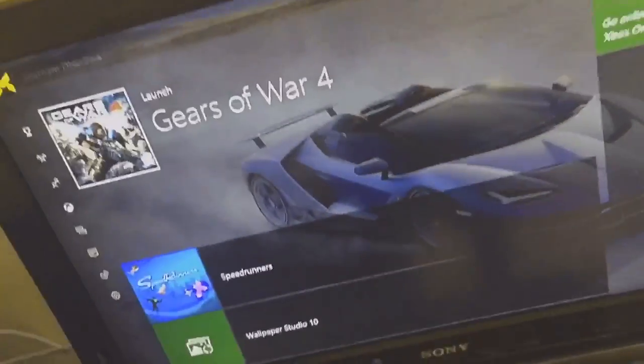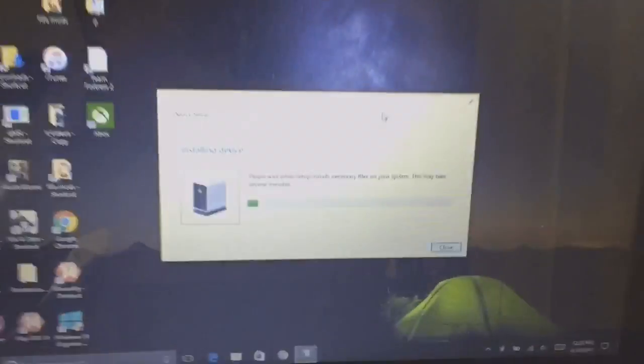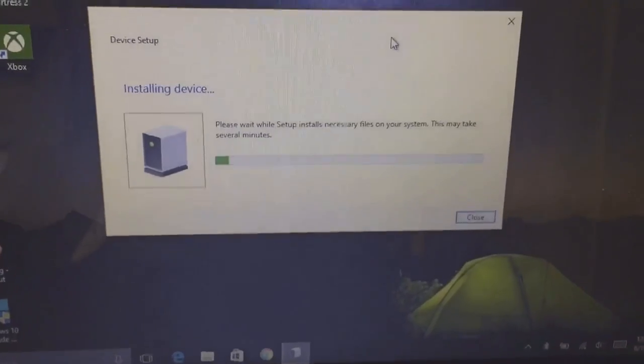To fix that problem, I suggest you first connect your hard disk to your laptop or Windows computer, then install it on your laptop.